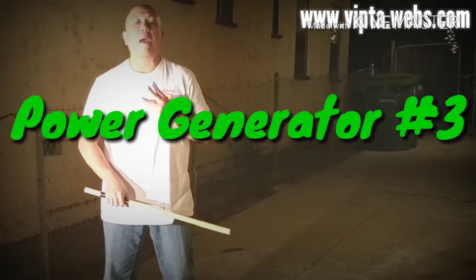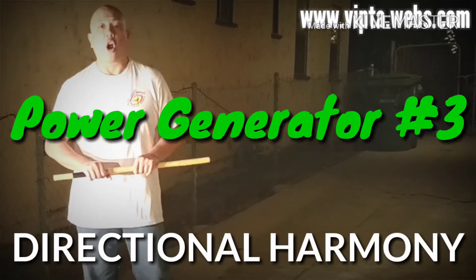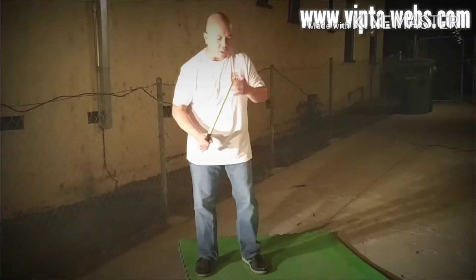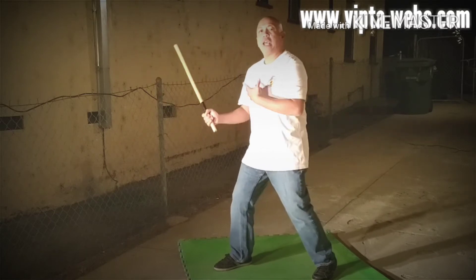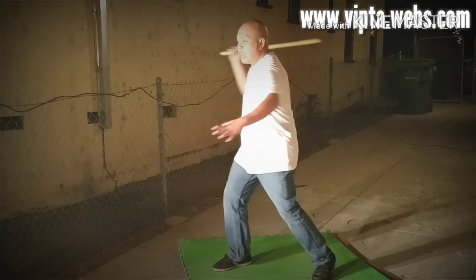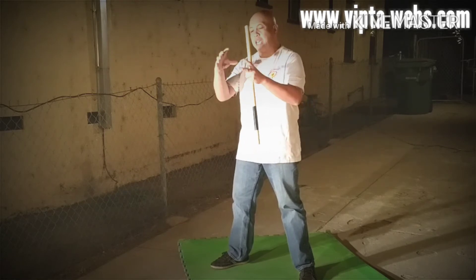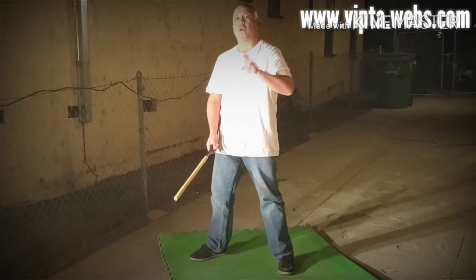The third and final power generator that we use in our striking is something known as directional harmony. Directional harmony is essentially moving your body along the line of the strike. To illustrate it — if I'm striking an angle one, I already have directional harmony by default because I am torquing in this manner. My weapon is coming this way, my body is coming the same way. But directional harmony now plays into not only the torque, but the marriage of gravity. So directional harmony is kind of built into those two other power generators already.